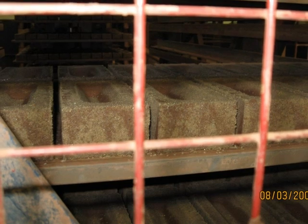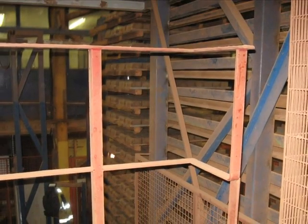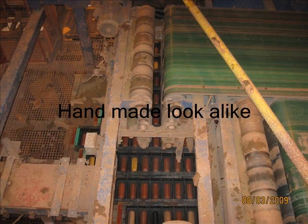Here we see some bricks with the frogs in and they are ready to go into the kiln. This is a sideways shot of the kiln with all the bricks stacked up. In the second factory, this is how their handmade bricks are processed — they pass through two rollers which flick the clay into the moulds, just like they did in the old days where you picked up a lump of clay and threw it into the mould. This is how they do it mechanically.